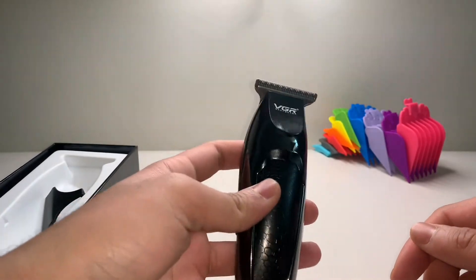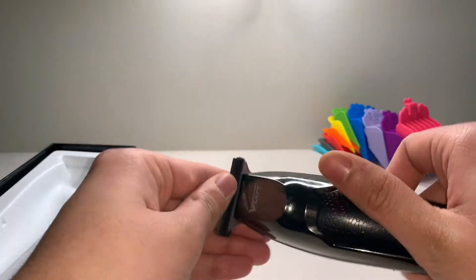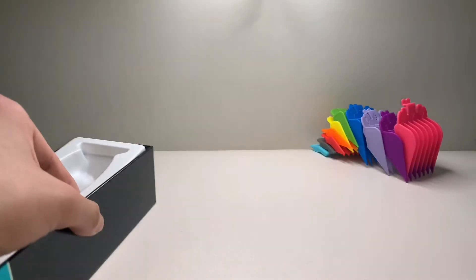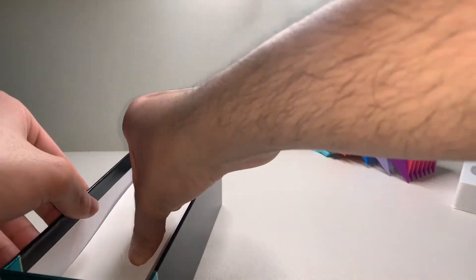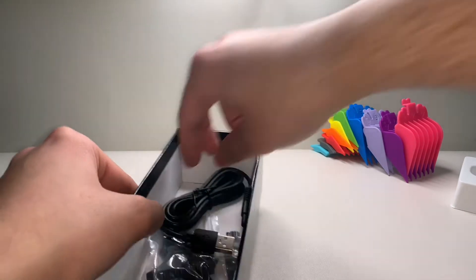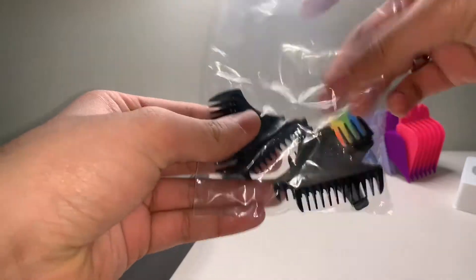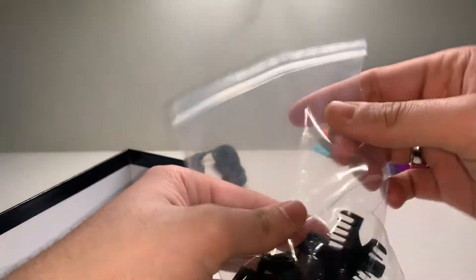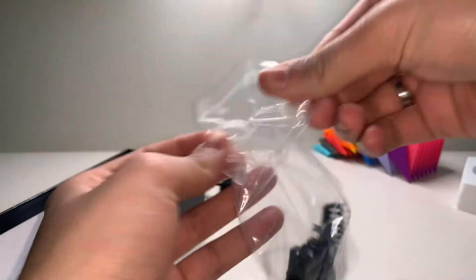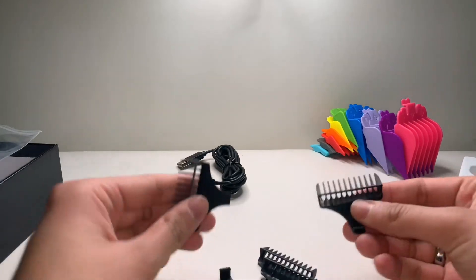Pretty decent. Now let's see what else is inside the box. So the user manual — forget that. There's a piece of card and that's the charger.